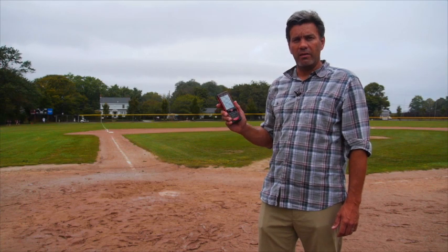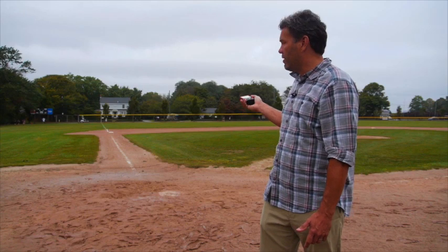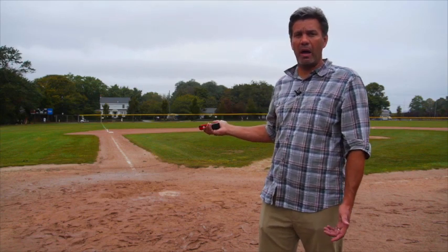We went to a baseball diamond and set up on home plate to show you how it works. I'm going to use a Disto S910 to verify that home plate is 90 feet away from third base on this high school baseball diamond.